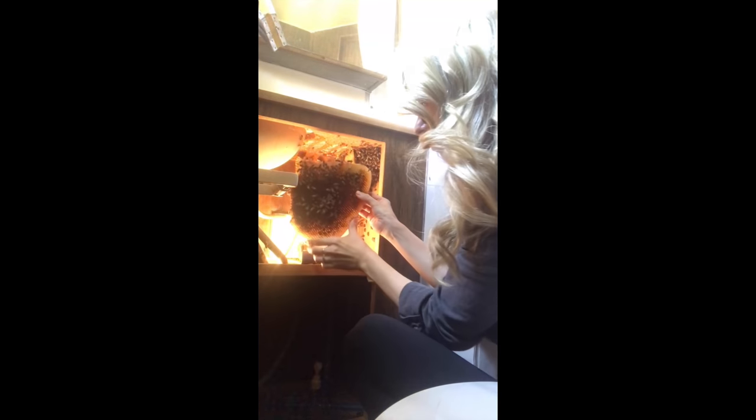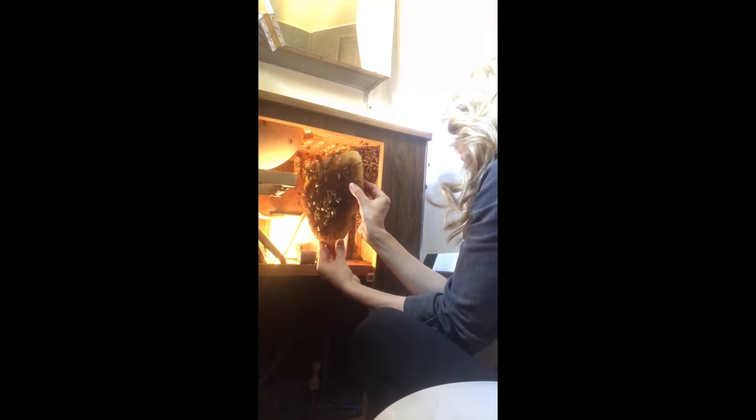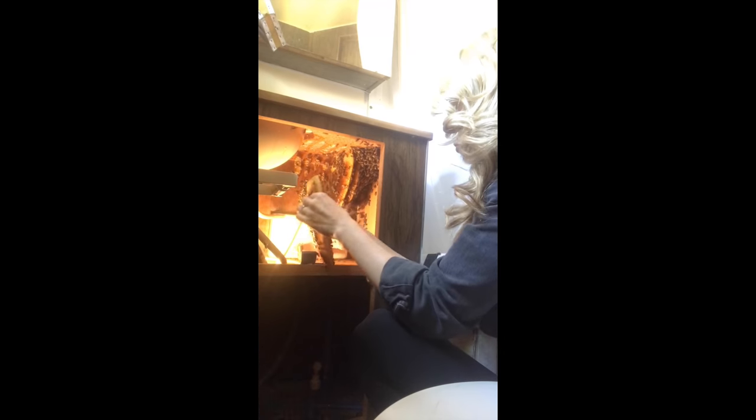My smoker was full of burlap recycled from bags of coffee beans with some pine needles on top. I like to use natural materials that are either found or recycled. One of the ways bees communicate is through scent, sending signals to each other through pheromones. Another main reason beekeepers use smoke is to mask those alarm pheromones that bees send out to let the colony know it might be in danger and needs to defend itself. There's no magic smoke that prevents a beekeeper from getting stung.